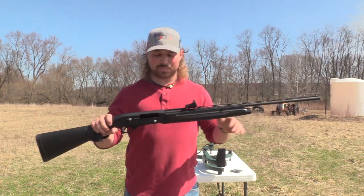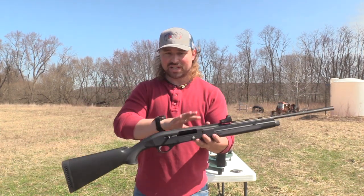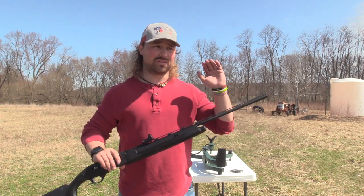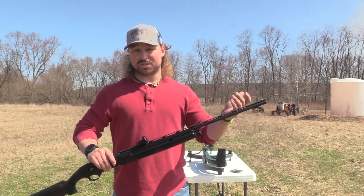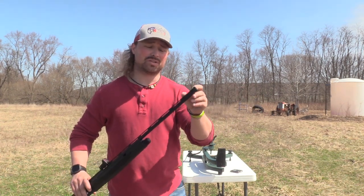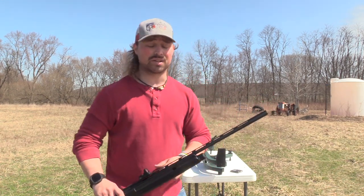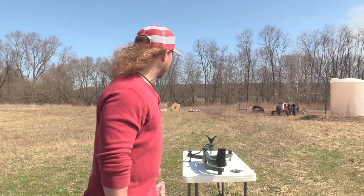This is my Mossberg 410. Now this is not the turkey model — it's just black synthetic, so it's not drilled and tapped. It doesn't come with the turkey extra full extended turkey choke. We went and took this full choke to the shop and gauge pinned it. It's sitting at 380 and a half, which is a good constriction. So what we're going to do is see how it shoots at 40 yards on that turkey target.